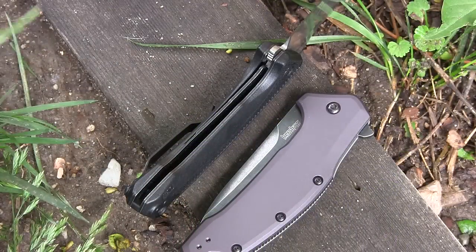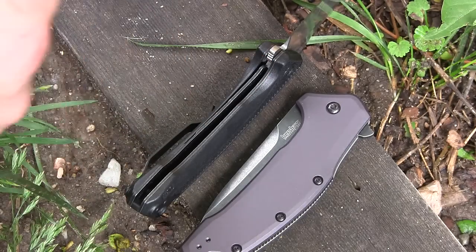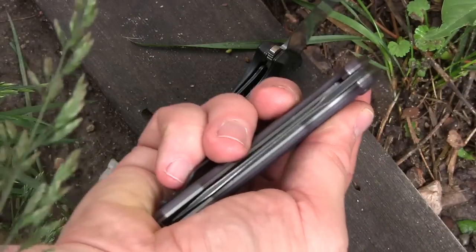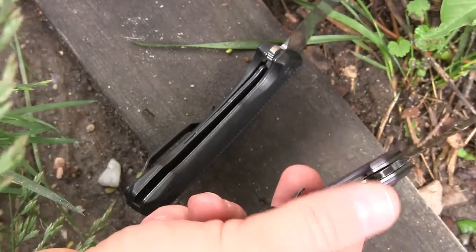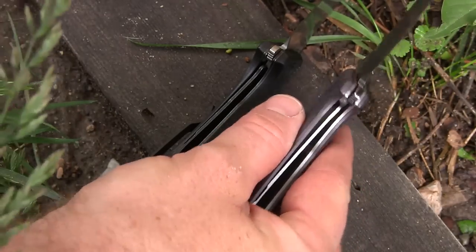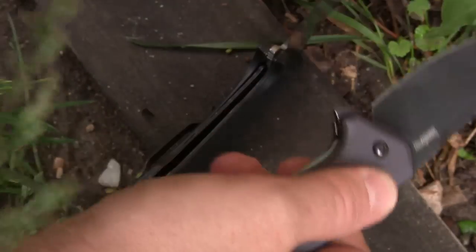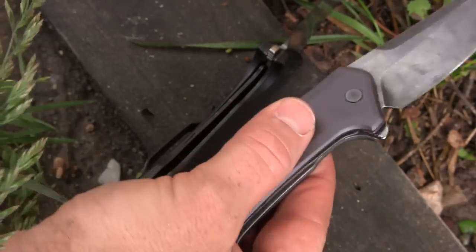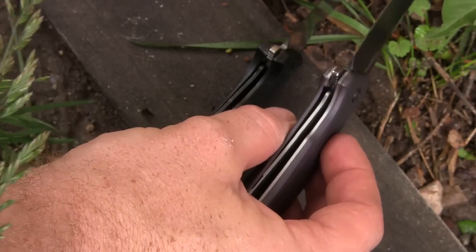I did want to show you the liner lock here real quick. It's a very solid liner lock, about as thick as any Kershaw Blur and a lot of their other budget models — not too thick, not too thin. It hits about 40% of the blade back there and it locks into place each time. The travel isn't too much or too little — it doesn't go too far to the right or too far to the left. It engages very solidly and isn't going to wobble the blade. There's zero blade play left, right, up, or down on both of these models. That liner lock is very solid, very sturdy, and you can definitely rely on it to keep your blade locked into place.